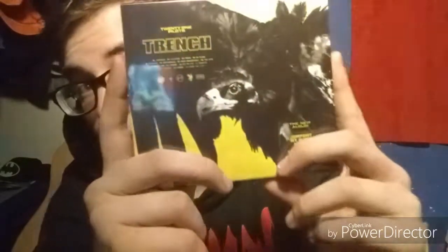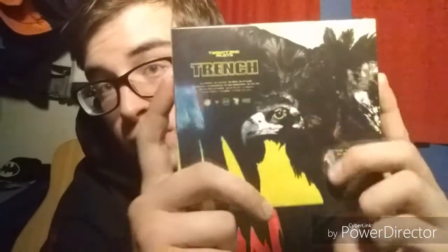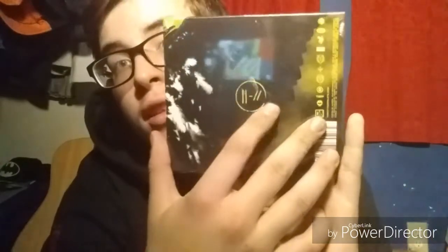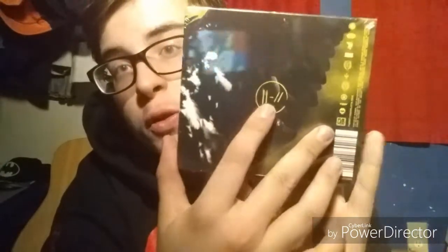I got this yesterday and I got the album today. I really wasn't gonna waste my time doing the unboxing of this because this is just a flag — gonna show it off today. But guys, I actually have a copy of Trench in my hands right now. On the front it has the vulture that Tyler talks a lot about in the album.